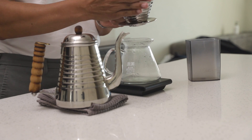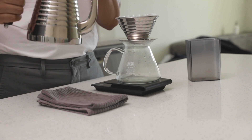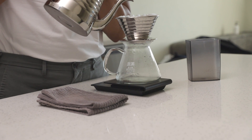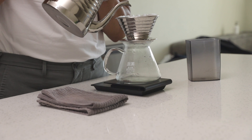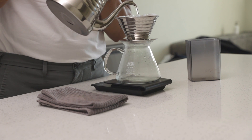Gently tap the sides of the brewer to level out the coffee. For my pour over, I like to pour in three doses: 75 grams, 150 grams, and a final pour of 125 grams. This will give us a total of 350 grams of water for a final water to coffee ratio of 17 to 1.